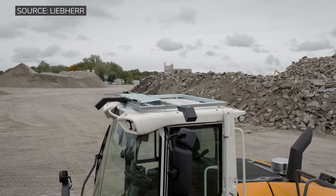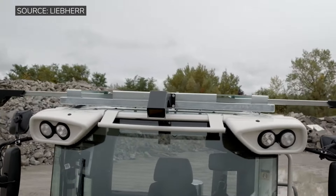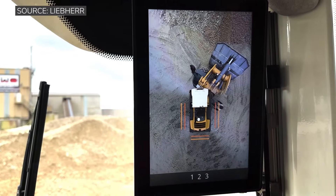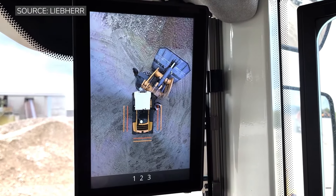We are introducing our Skyview 360 camera, which mounts at the top of the cab. It provides a 360-degree view for the operator via a screen inside — for job sites where the operator has to get really close to obstacles that surround the machine.